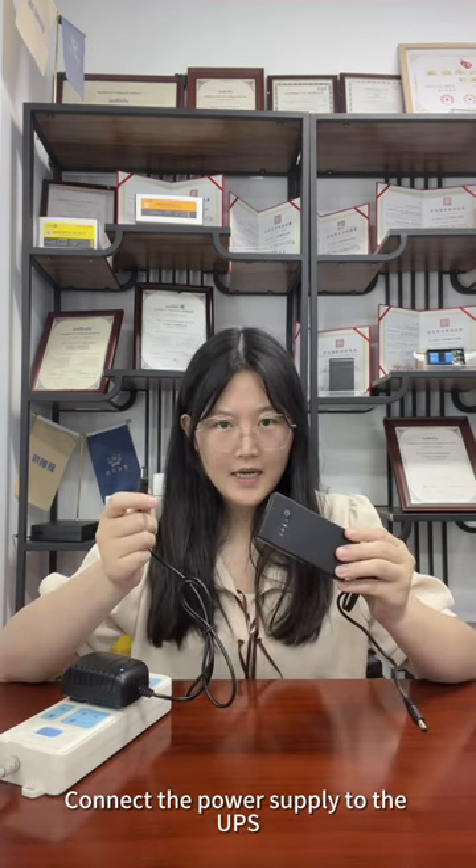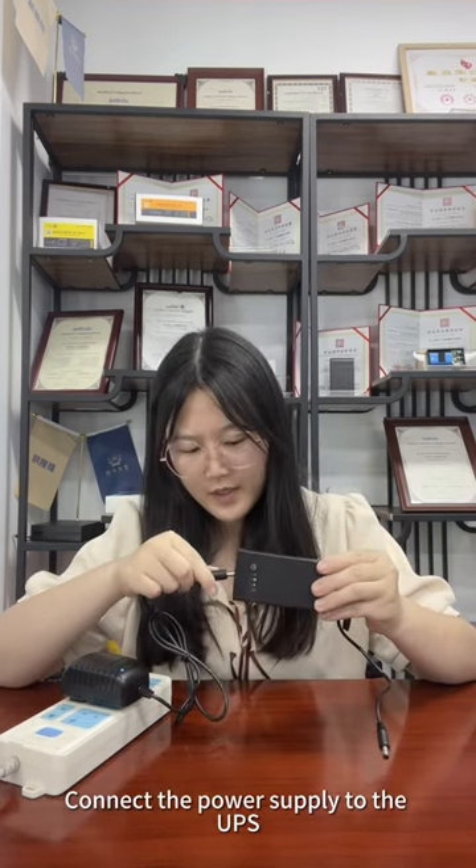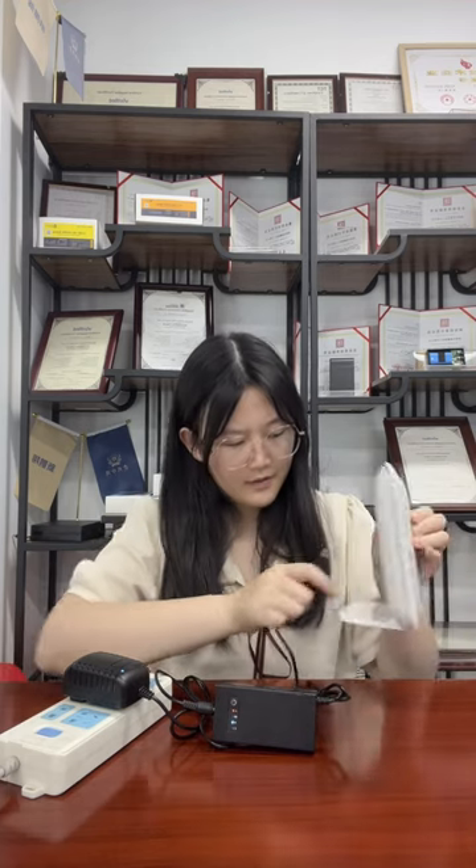First, connect the power supply to the UPS. Next, connect your device to the UPS.